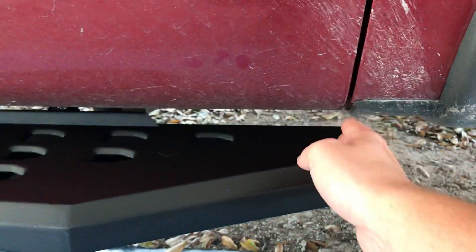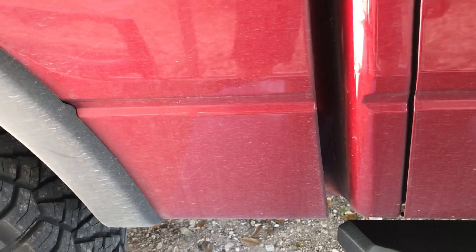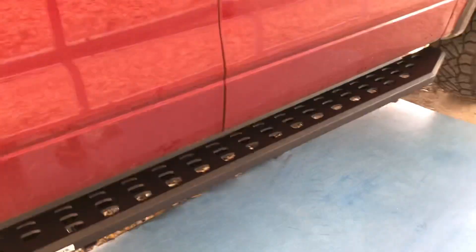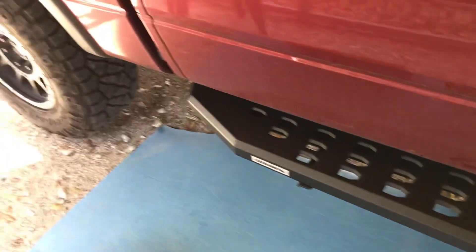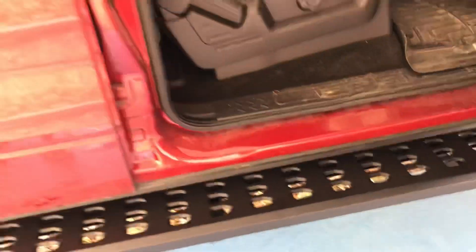Ideally I want the steps to sit flush with the door crack in the front and right in the middle of the space between the bed and the cap in the back. I'll use the inside door edge to try to keep it straight. I can't use a tape measure because these steps are wider in the front than the back, so I'm going to eyeball them and get them where I want - as far in as possible.